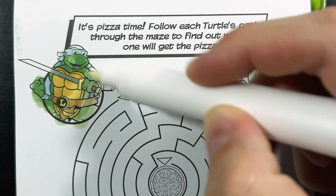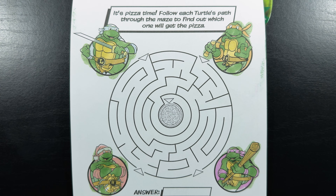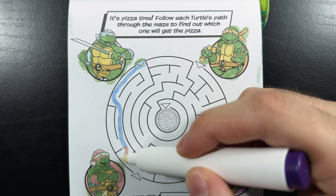It's pizza time! Follow each turtle's path through the maze to find out which one will get the pizza. I wonder who it's going to be. Okay, so first let's start with Leonardo. We're going to start right here at the arrow, and then we're going to work our way through the maze to see where it leads. Hopefully to the pizza.